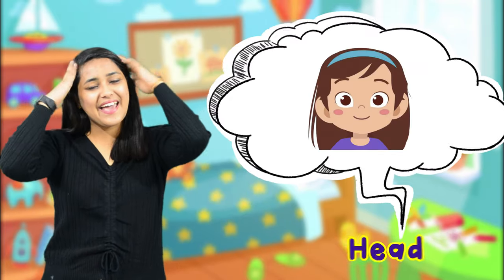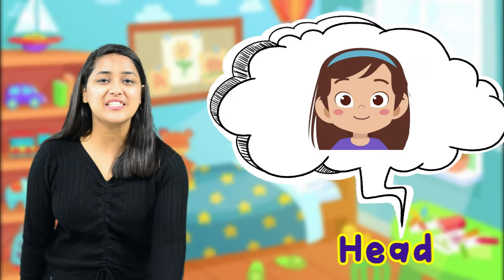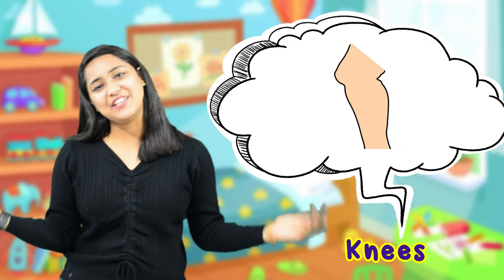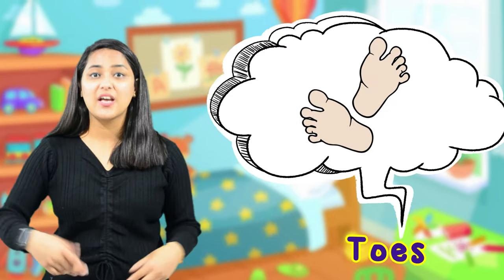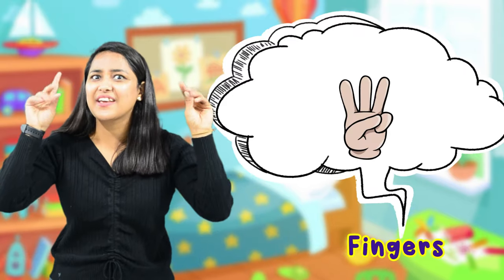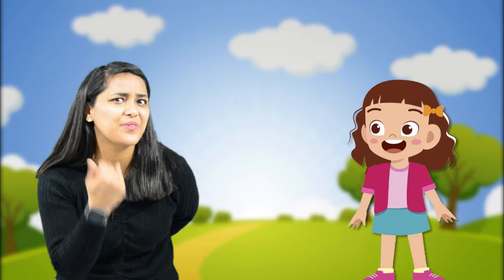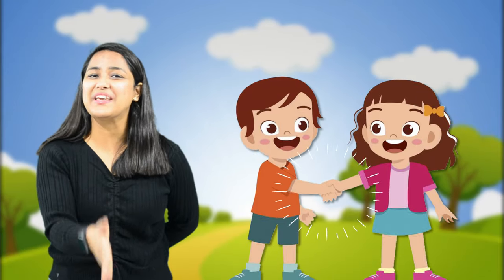Here is my head and here is my nose. Here are my knees and here are my toes. Here are my fingers, one, two, three. Suraj, come here and shake hands with me.